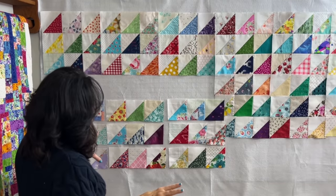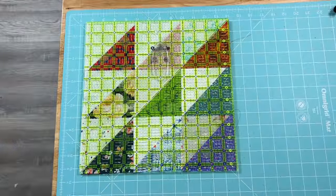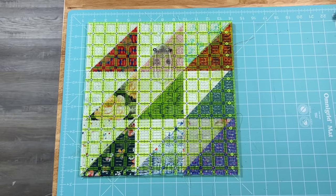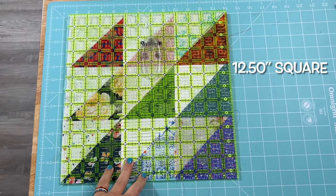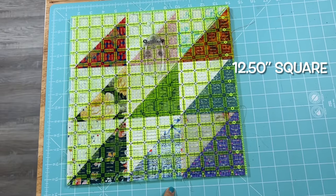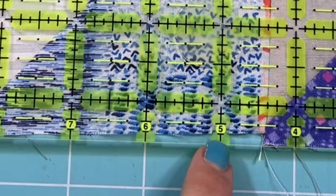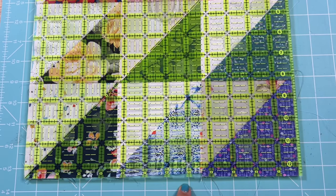The next step is to sew up a bunch of these blocks. The outcome of your end result block will depend on how fat or how slim your seam allowance was. Mine ended up being 12 and a half inches and I didn't trim anything, although I probably can trim some of these stragglers. You can see I was shy a little bit, so I may have to hide that within the seam allowance. What can I say, I'm not perfect.